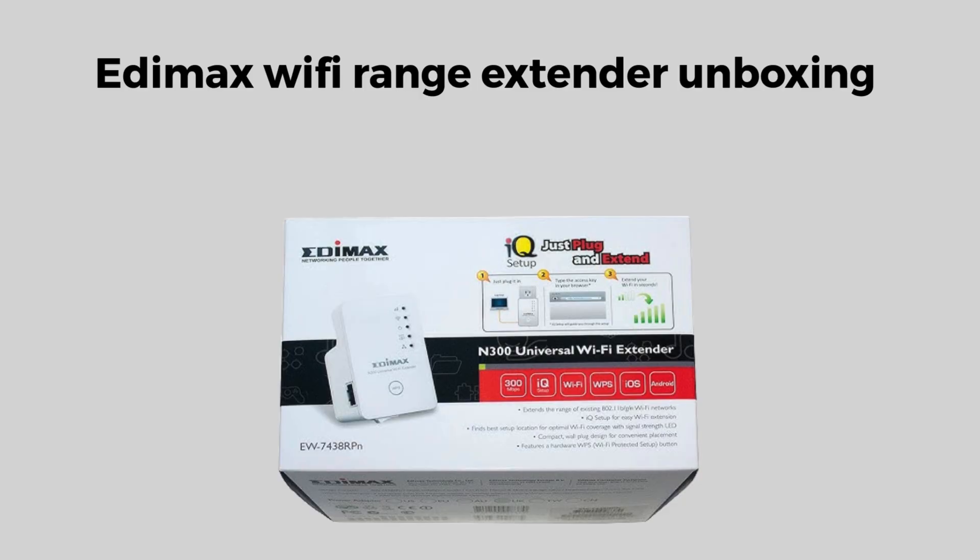First of all, we will unbox the Edimax Wi-Fi Extender. Inside the box, you'll find the extender device itself, a quick installation guide, and a power adapter if required for the model. Some models may also include an Ethernet cable for wired setup and a reset pin for troubleshooting.